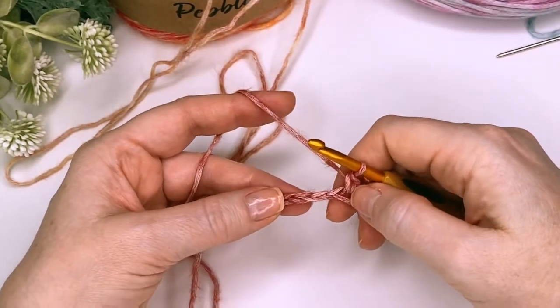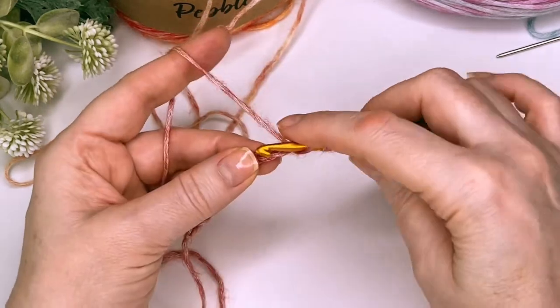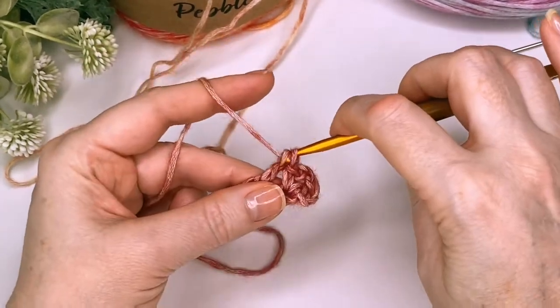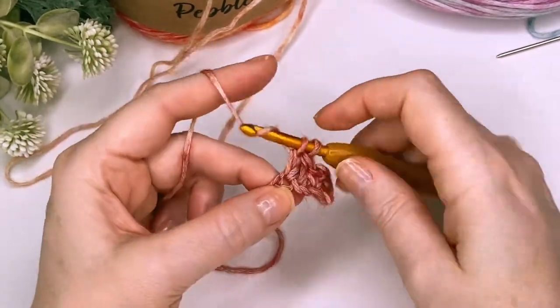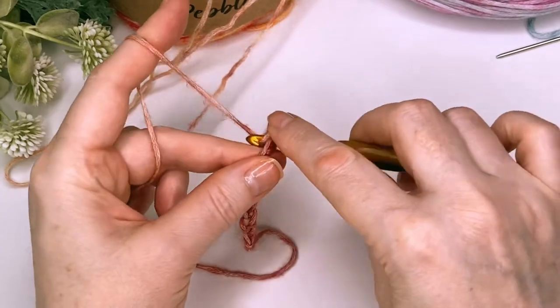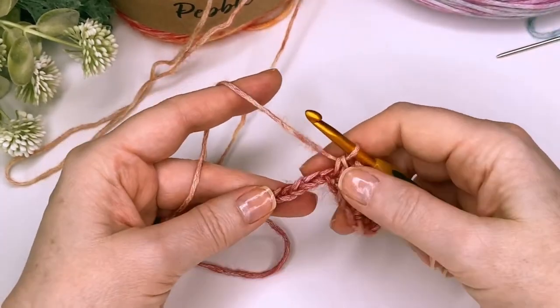We're now going to skip two stitches — one, two — and put a double crochet into that next one. We'll then put another double crochet, chain two, and a single crochet into that same stitch. So we're just going to repeat this little cross.